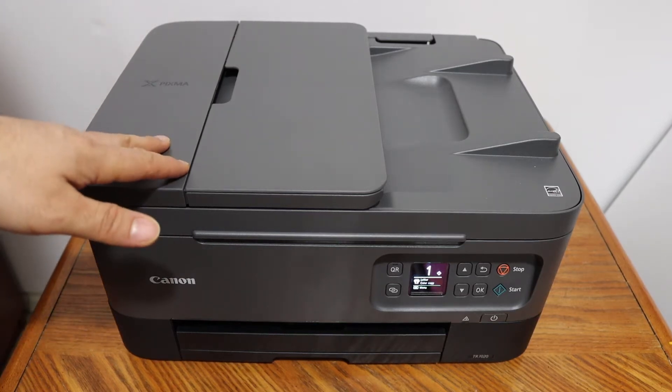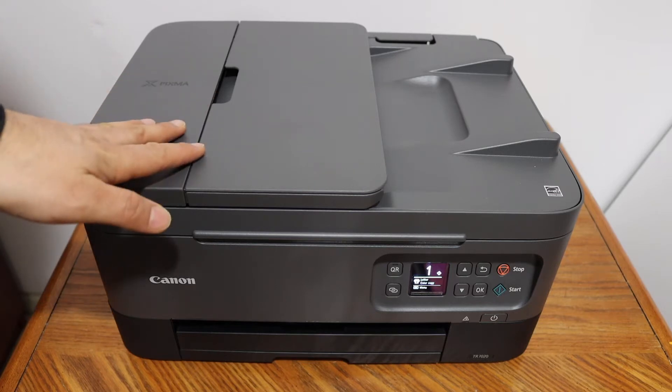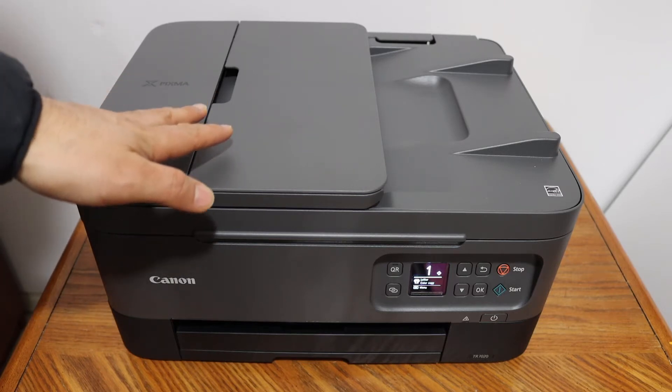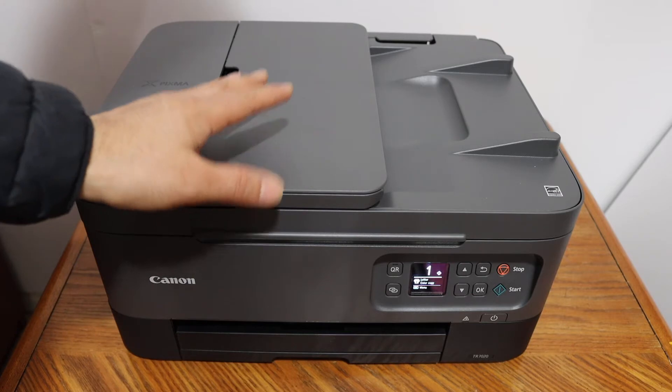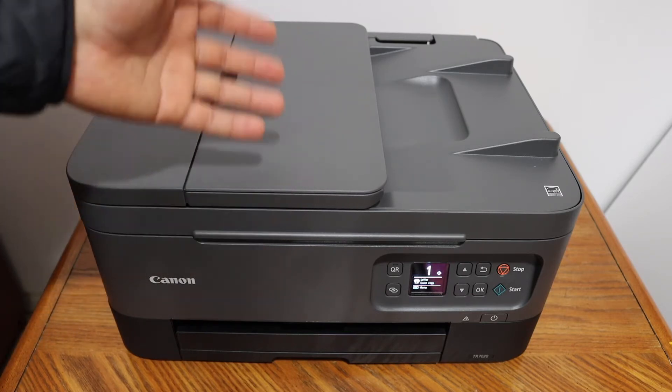Today's video is regarding the Canon PIXMA TR7020 printer. I'm going to show you how to do the Wi-Fi Direct setup — that is the printer's inbuilt Wi-Fi — and we are going to connect it with your iPhone today. So let's start.